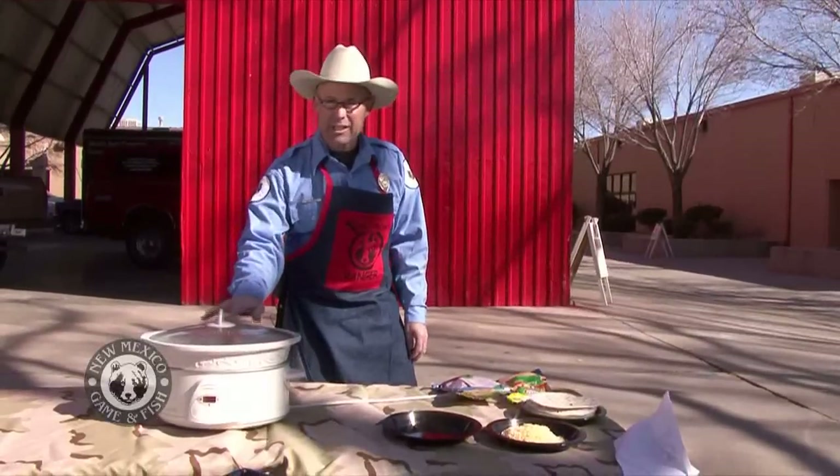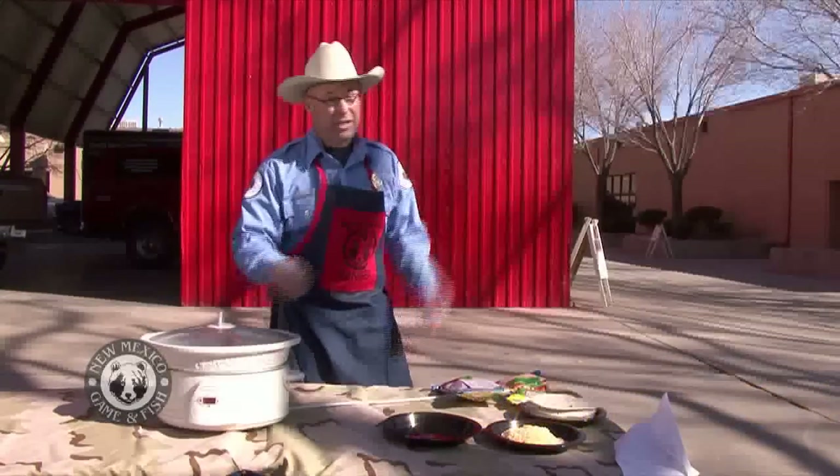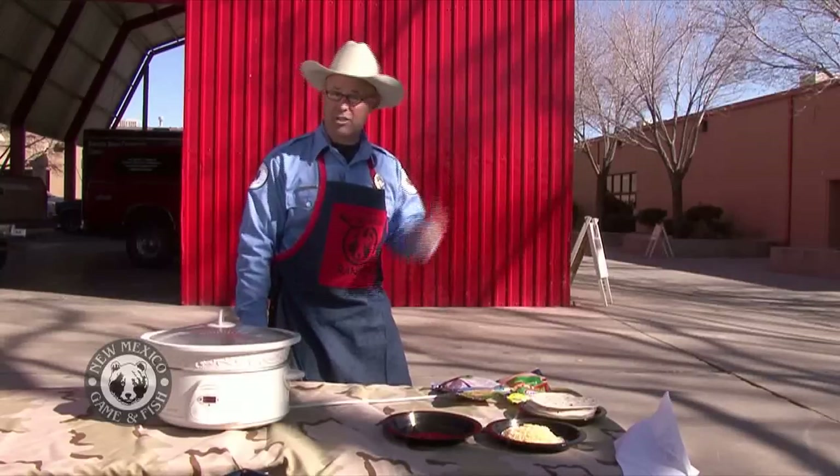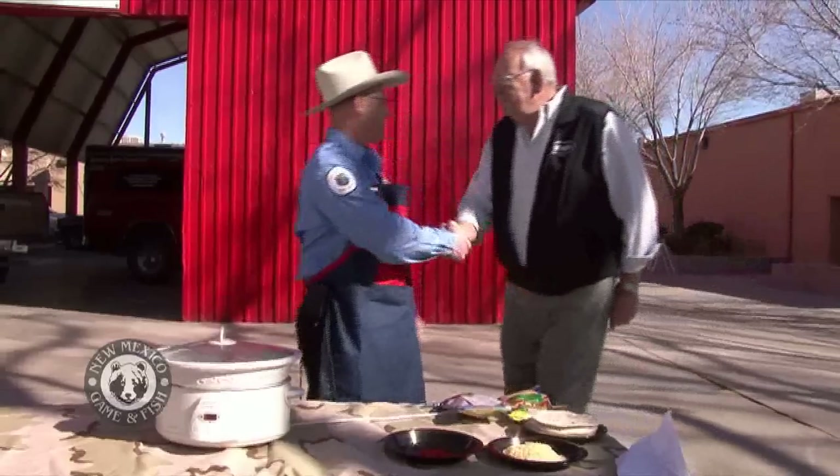We're going to let this cook, but behind the scenes we've actually prepared another crane breast. We are here at the Bob Gerding show — you can probably hear the chainsaws, there's a contest going on — and here is my special guest, Bob.